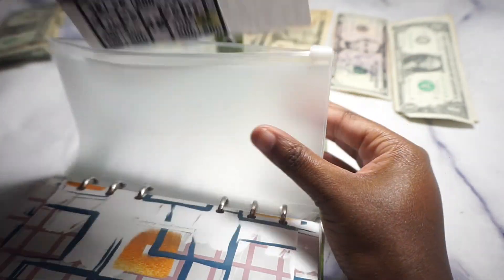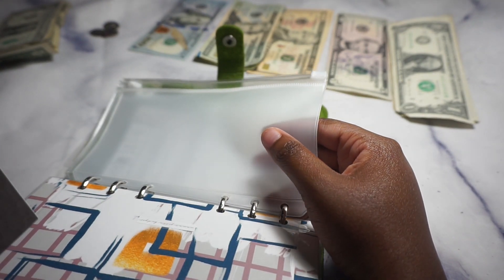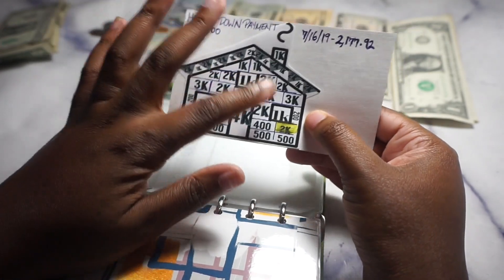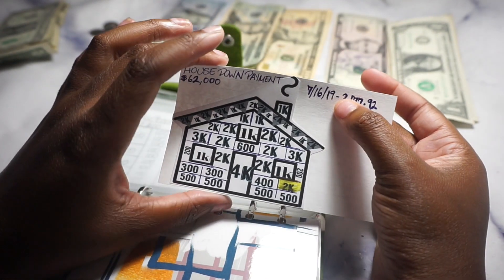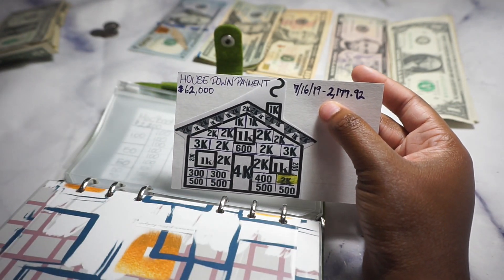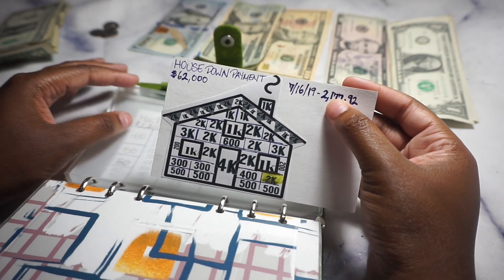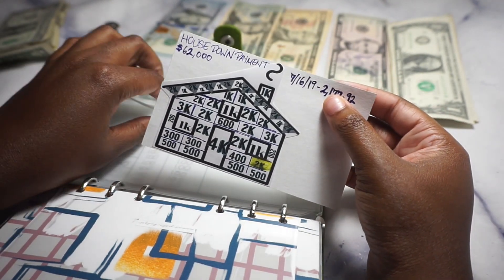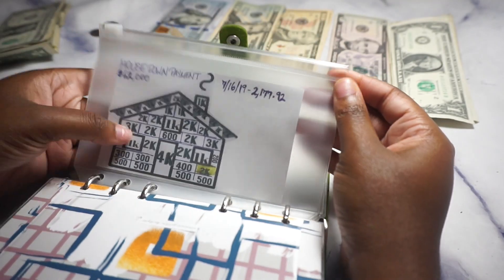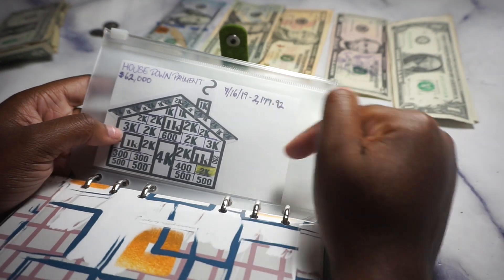This pouch came with the binder and I made a little design on it so every time I hit a number I color it in. Right now I'm not going to blur this — this is real life. I currently have $60,000 saved toward my dream house instead of the $62,000 goal, but it's getting there. Every time I add another $200, $300, $500, I just color it in to make it fun.